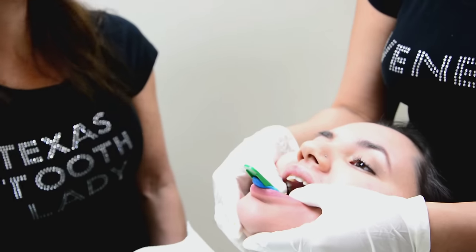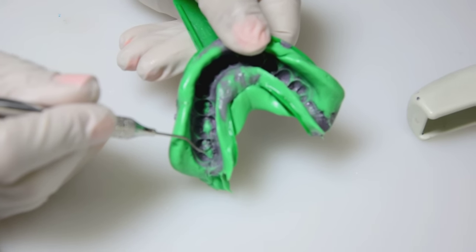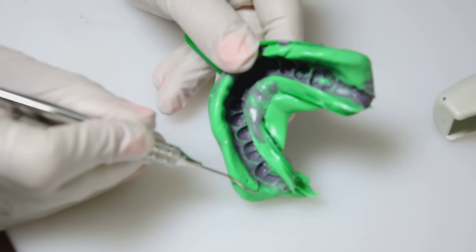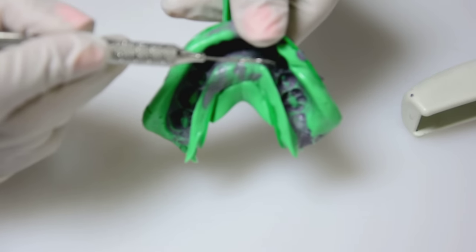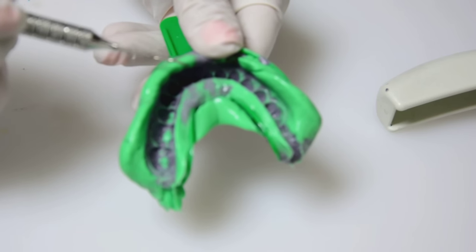It's been about four minutes, so it's ready to be removed. We go ahead and take the impression out. And I want to get a close-up because you can see that it's absolutely perfect — the margins are precise, you see no voids, no holes, and no tears. It's very important that the impression is perfect, just like a crown and bridge or implant impression. There is no room for error.